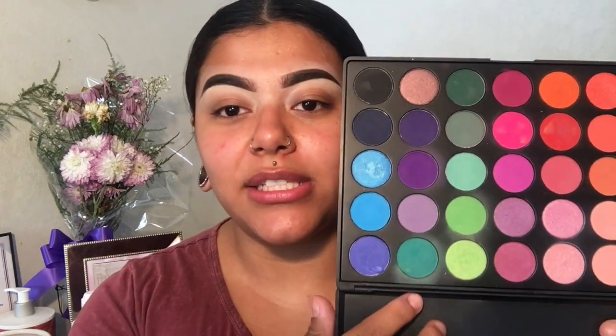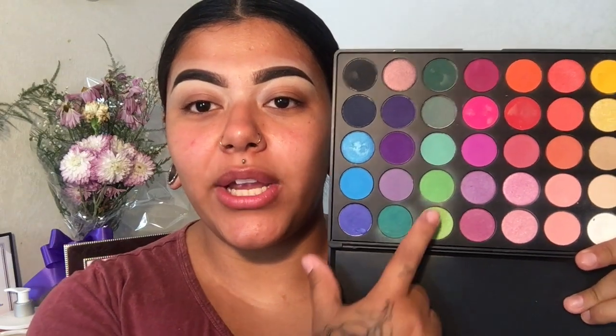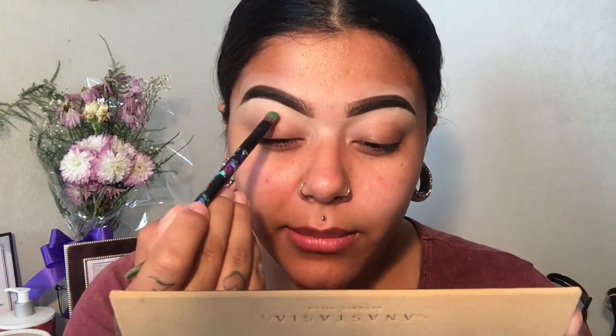The first color I'm going to go in with — I like to start in the middle and then do the colors around it. The first color I'm going to do is this green. There are no names on the shades, but I'm going to take two greens and mix them together so I get a really perfect green, and we're going to put it right in the middle.